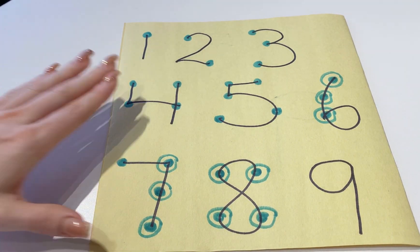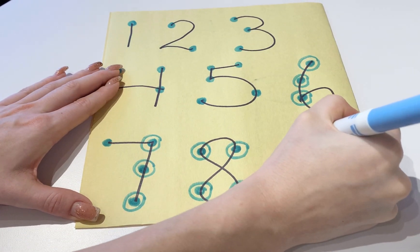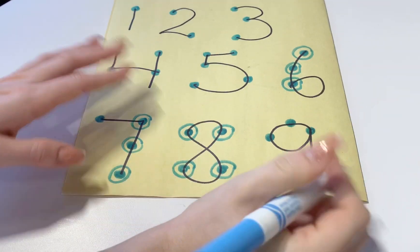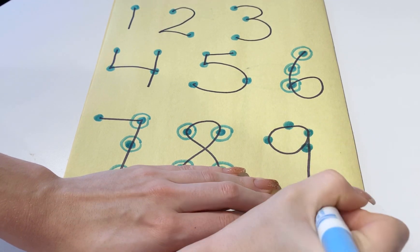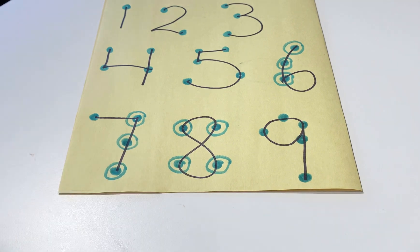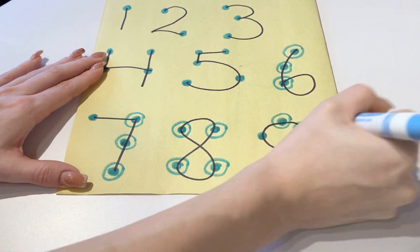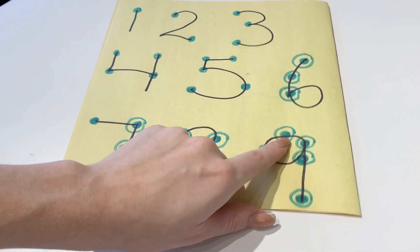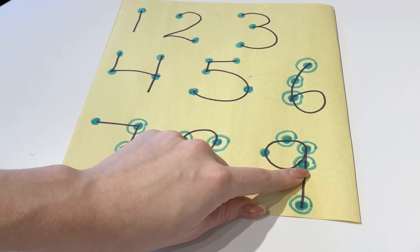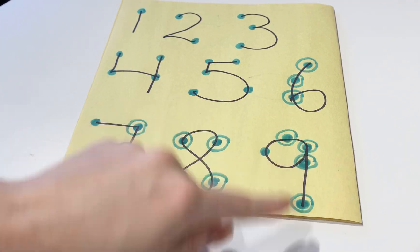Finally for number 9, a dot goes here, a dot goes here, a dot goes here, a dot goes here, and a dot goes here. Then we're going to circle these 4. So the count goes 1, 2, 3, 4, 5, 6, 7, 8, 9.